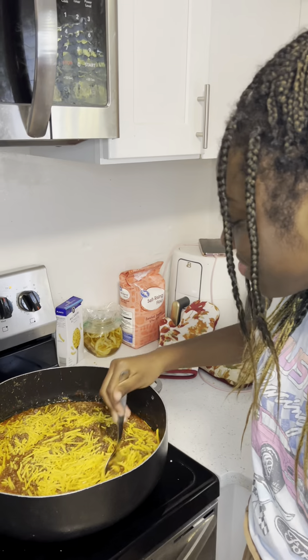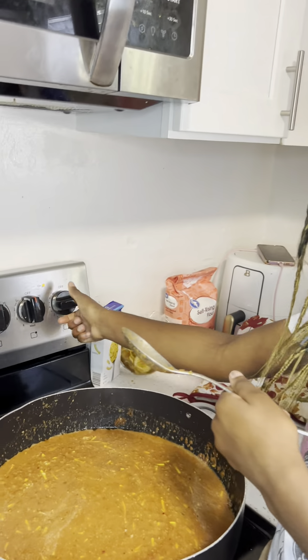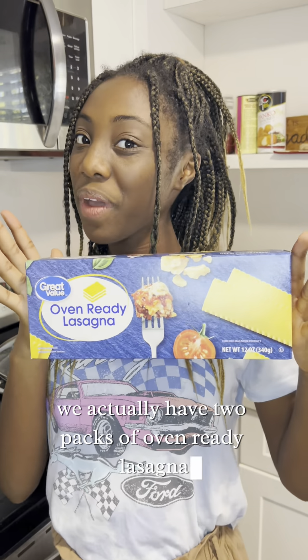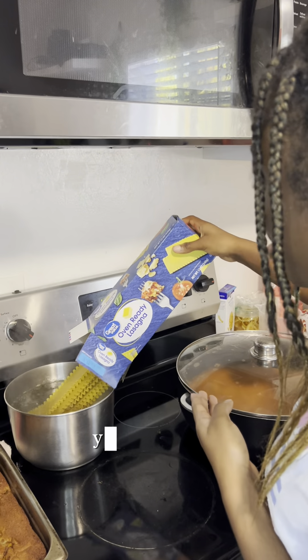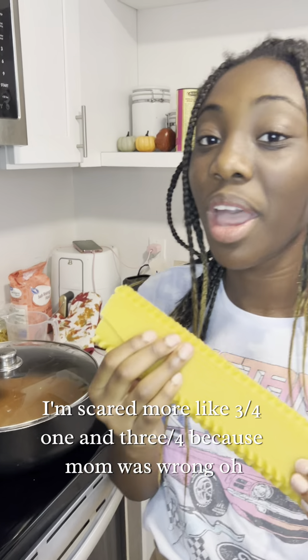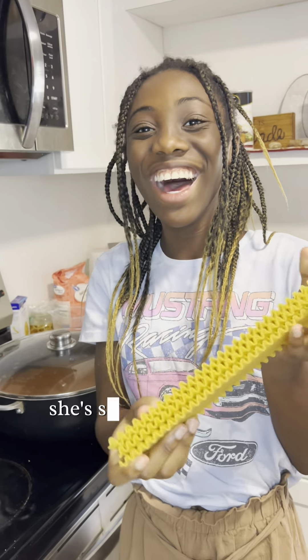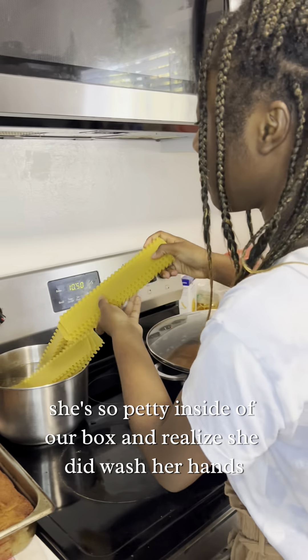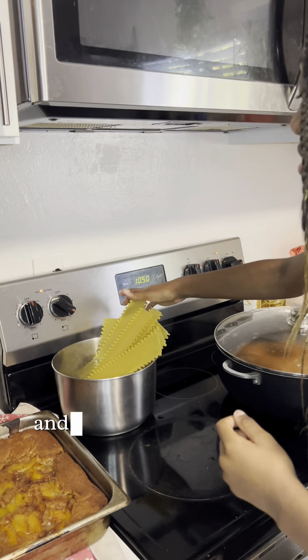Now we're gonna mix up our sauce and put it on four. We actually have two packs of oven-ready lasagna, but we're only gonna use one and three quarters of it. We're gonna break it up and put it into the pot. Remember, she did wash her hands. Now we're gonna wait till it comes to a boil.